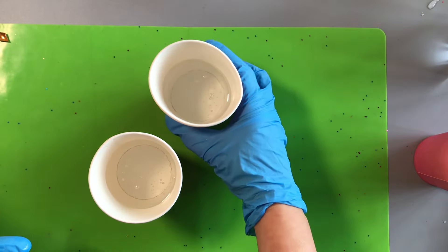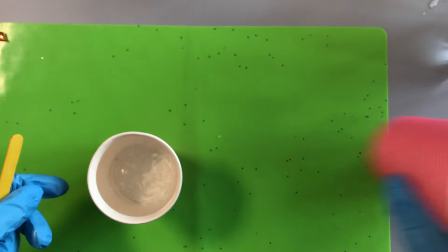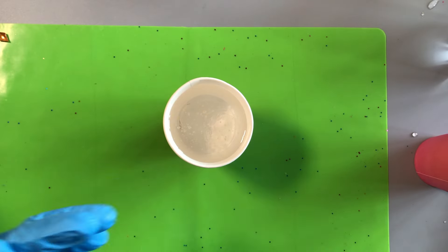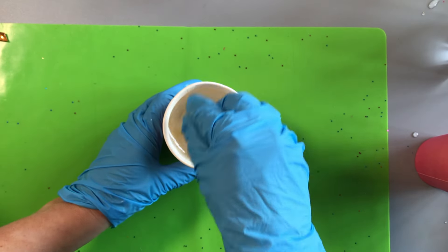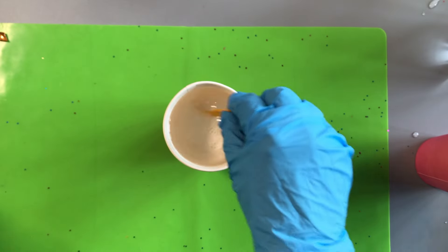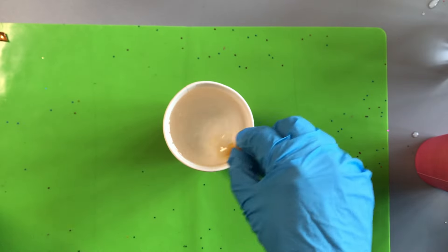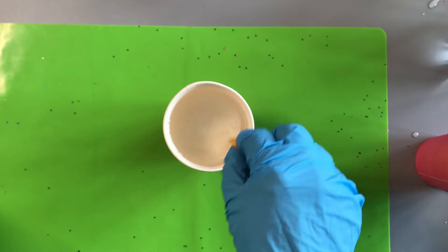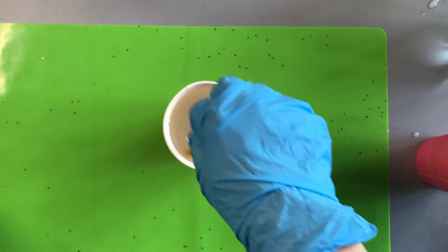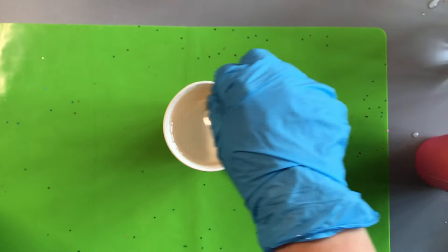Now it's time to mix your resin. When you're ready, pour both the resin and the hardener into one cup and mix them together. I use paper cups here, but you can also use reusable silicone measuring cups. Follow the mixing instructions supplied with your resin — it is normal to need to mix for about three minutes, but follow any specific timings stated. Not mixing for long enough can affect how your resin cures, so set a timer and stick to it.